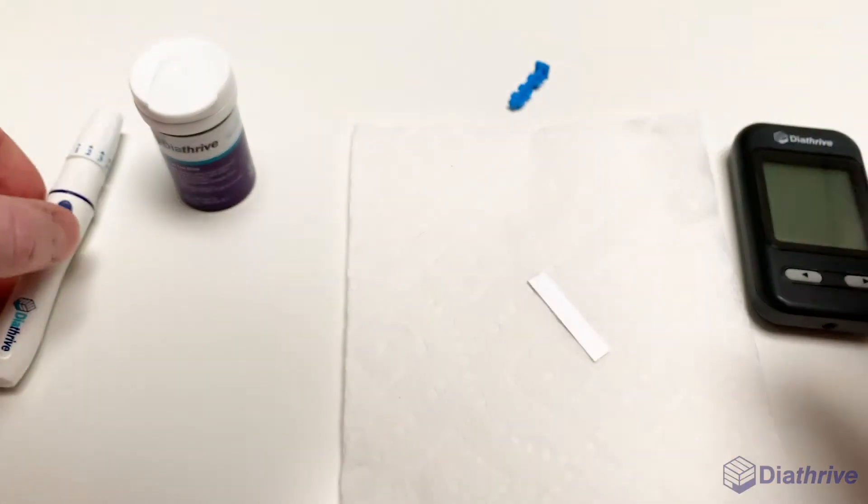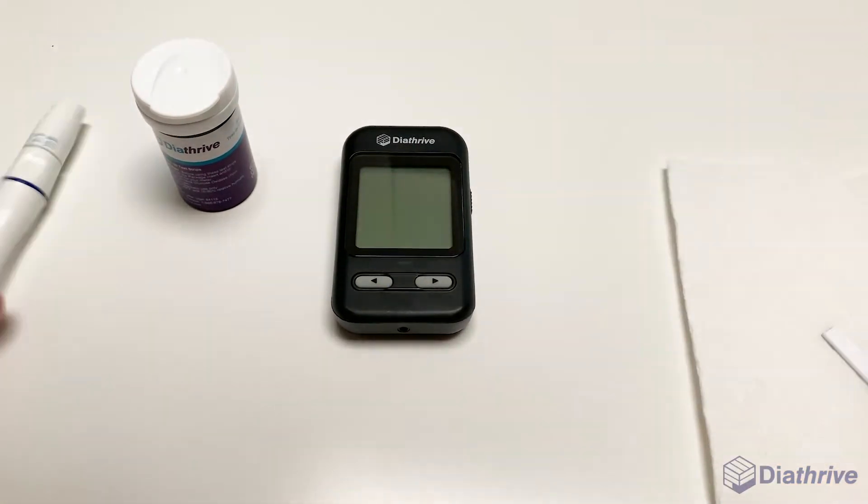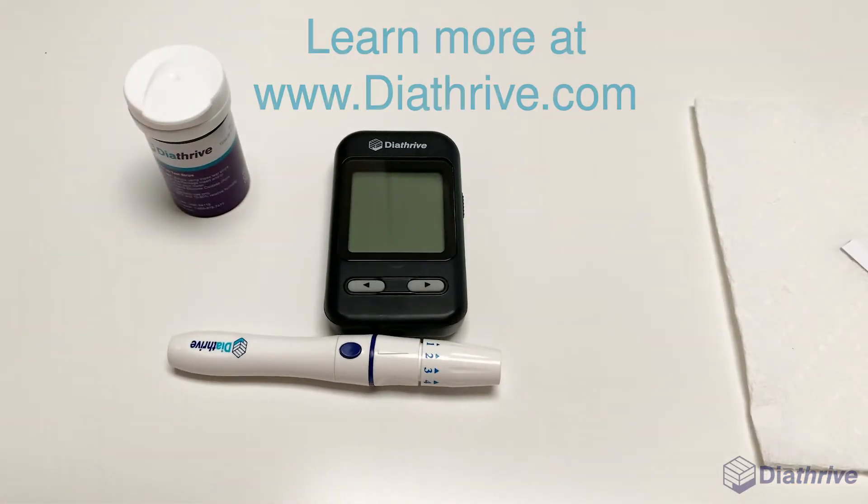Remember, checking your blood sugar is the key to understanding what affects your blood sugar. Check frequently to help you make informed choices and improve your personal diabetes management.